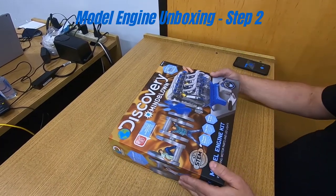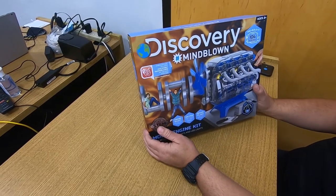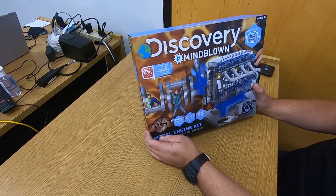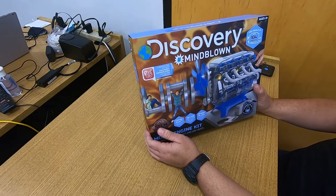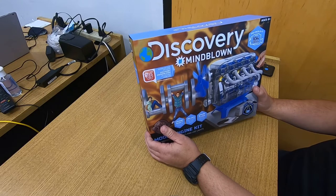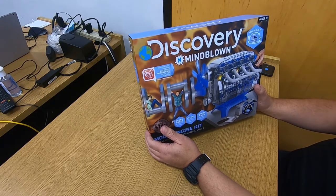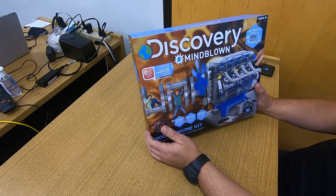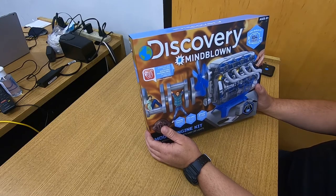This is the unboxing of the Discovery Mind-Blown four-cylinder model engine. You're going to be taking it apart and putting it together to understand the internal combustion engine. Hopefully once you're done building this model, you'll be able to understand the four-stroke cycle, what the different parts are, how they work together, and what you need to do to fix an engine.